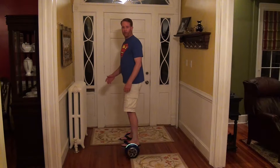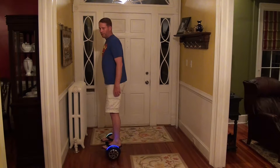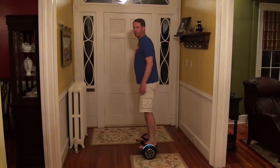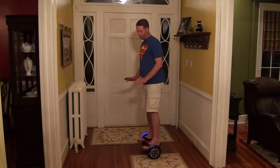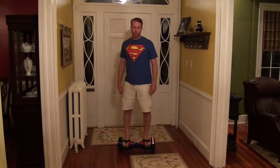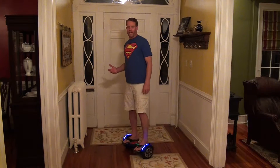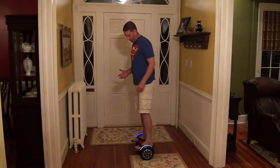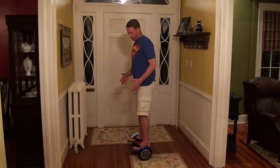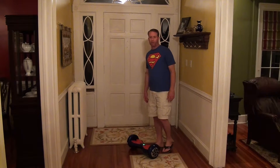Once you're on it, if you want to go forward, just tip your feet forward and you go forward. If you want to go backwards, just tip your feet back a little bit. If you want to turn, just kind of angle your feet in opposite directions and it'll turn. Getting off is probably one of the more challenging aspects for some people. Just like getting on, focus on keeping that foot level and step off. Nothing to it.